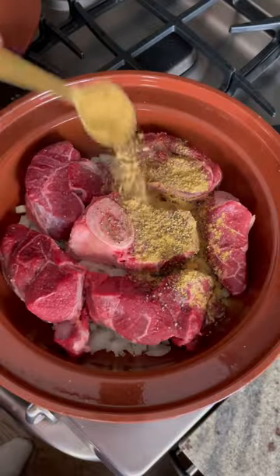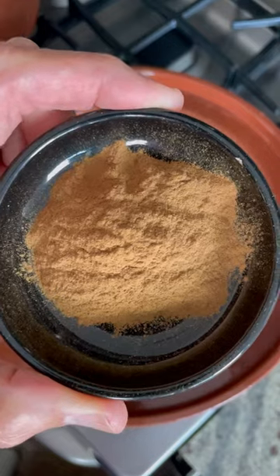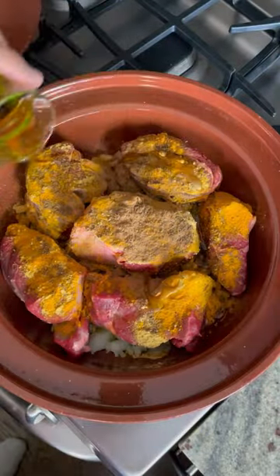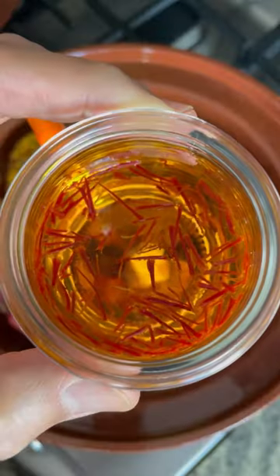In Chicago, quince can be hard to find, and as such, I've actually never made this recipe. So the last time I was in Morocco, I stopped by La Maison Arabe, and the wonderful team there taught me how to do it so I could share this dish with you.